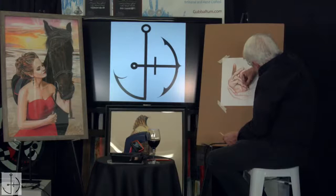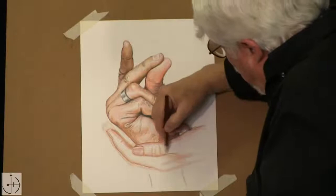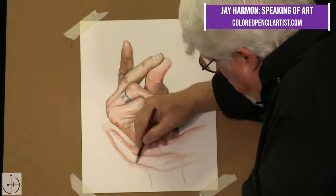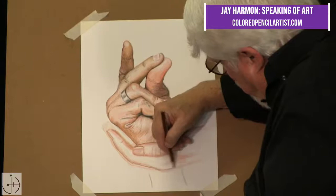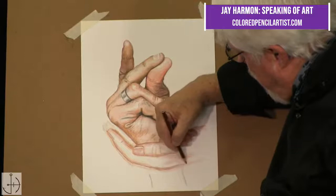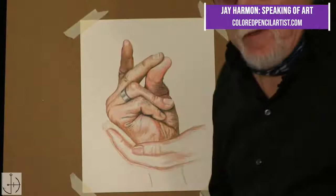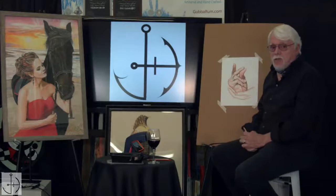I'm just trying to shade this a little bit. We've got pretty much the form of the hand now, so you can see that. We'll take a break, and when we come back I'm going to add some more colors to it and see how much we can get finished on this hand today. So we'll see you in a minute.